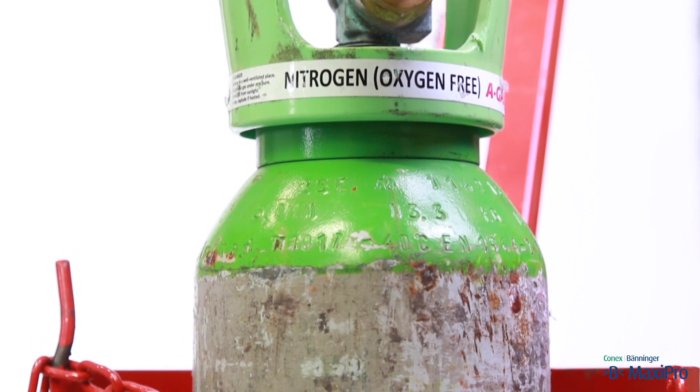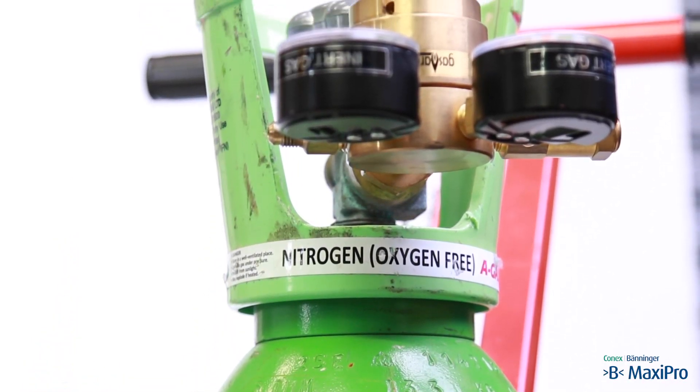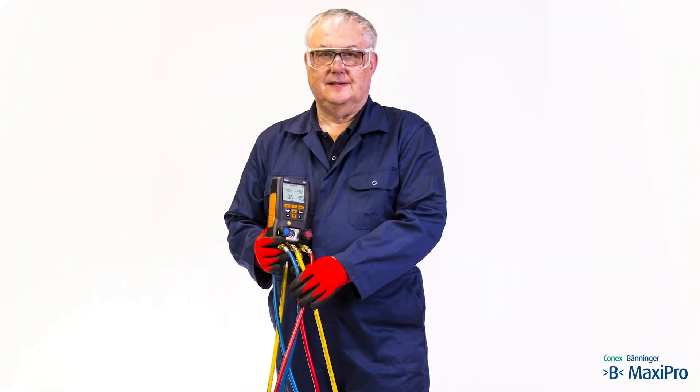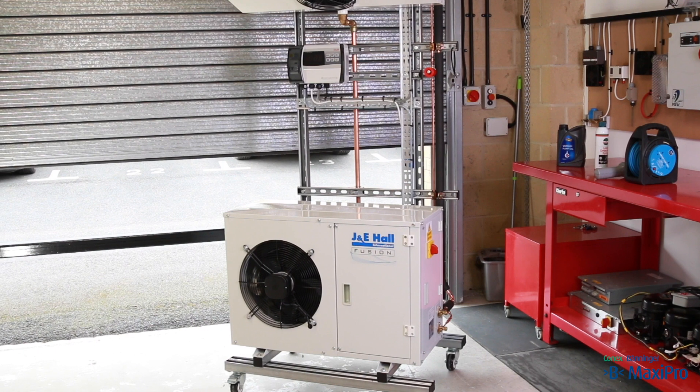The following consumables are required: a cylinder of oxygen free nitrogen, clearly labelled. The engineer should be wearing work clothing, long sleeves, safety boots and safety goggles. The work area should be open and well ventilated.